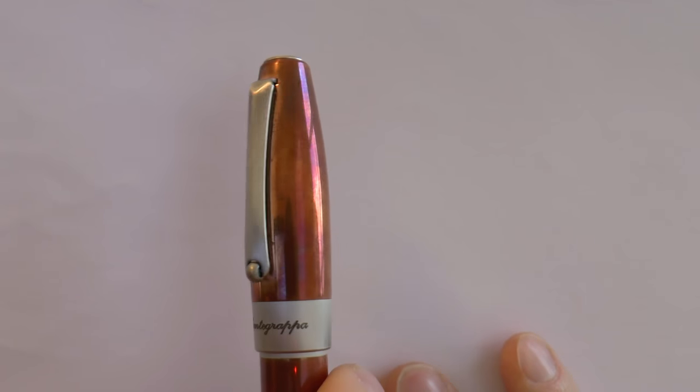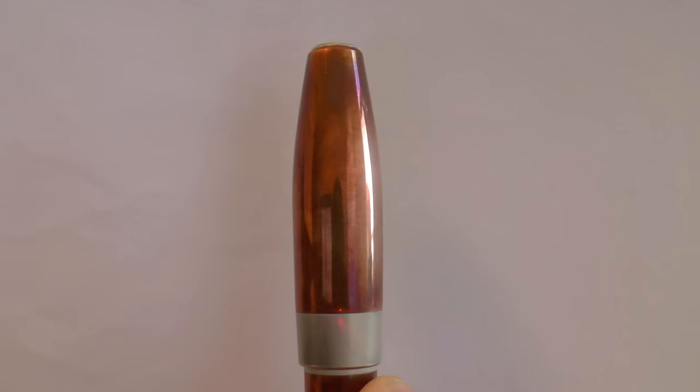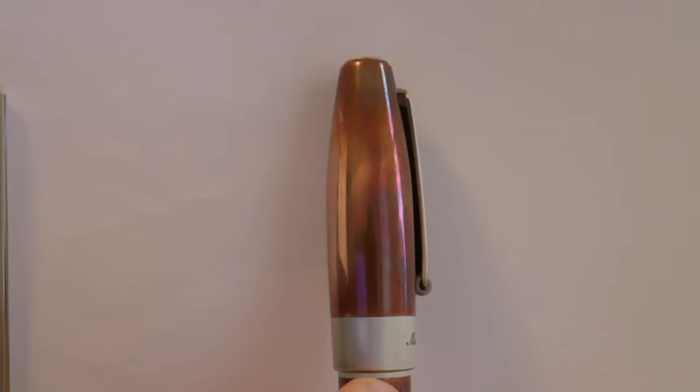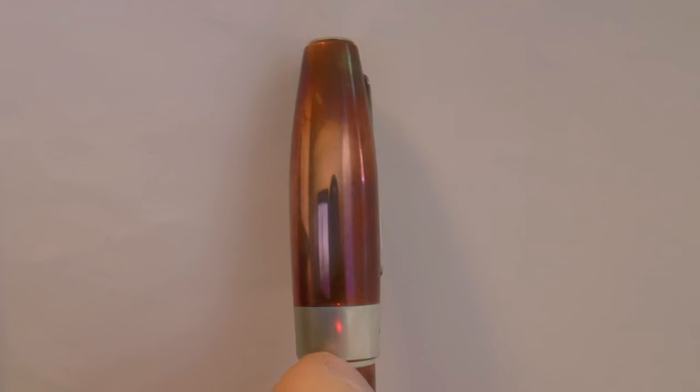Interesting thing about the material: copper patinas. When you get the pen it looks like this; when you use it for a while it starts to look like this. That's not necessarily a bad thing — it's just a side effect of the material. Hence the polishing cloth. If you want your pen to always look shiny, you can polish it and end up with something shiny. I did that on just one bit to show you the difference — here is the cap unpolished, and that's what it looks like polished. Very reflective, but you can always restore that shiny finish if you prefer.